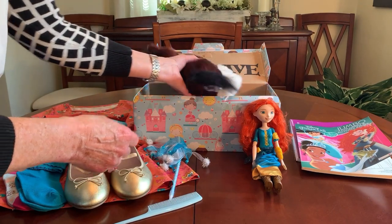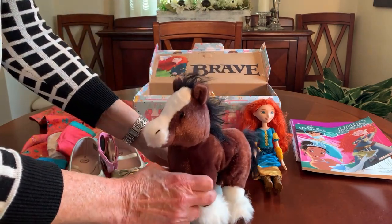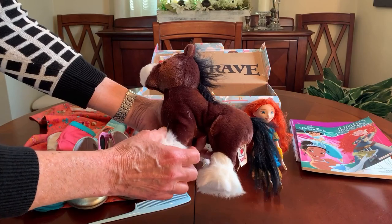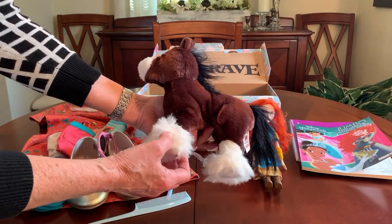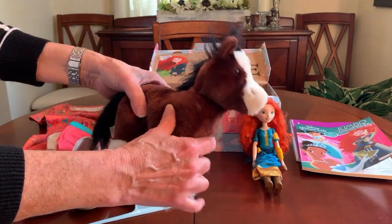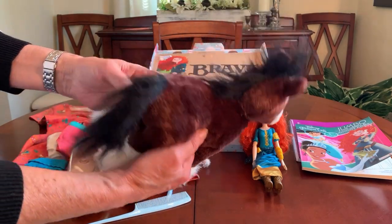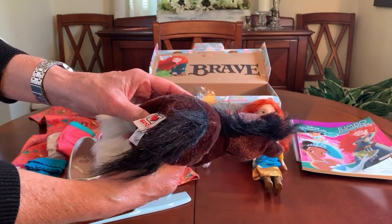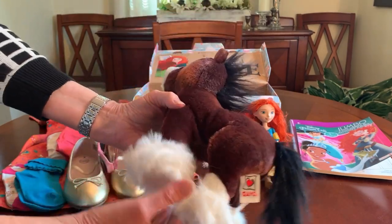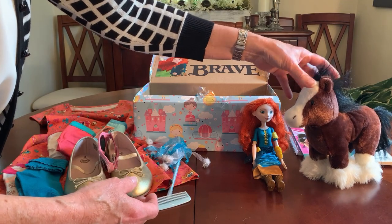Merida has a horse that looks similar to this one. Her horse is a Scottish Clydesdale, and this is a Clydesdale horse — her horse's name is Angus. I got this horse for free; it was one of the Gantz Webkinz I got for free from a collector. So she's got her horse Angus.